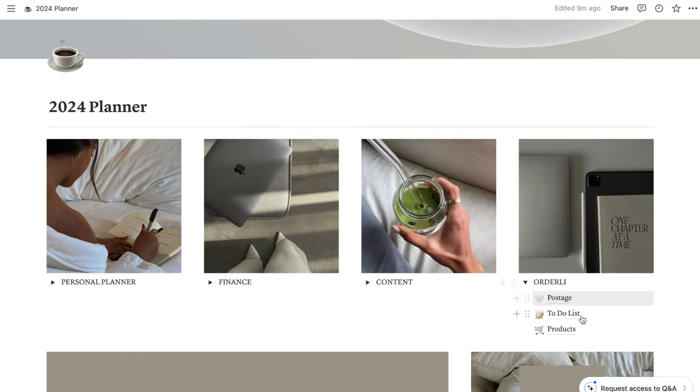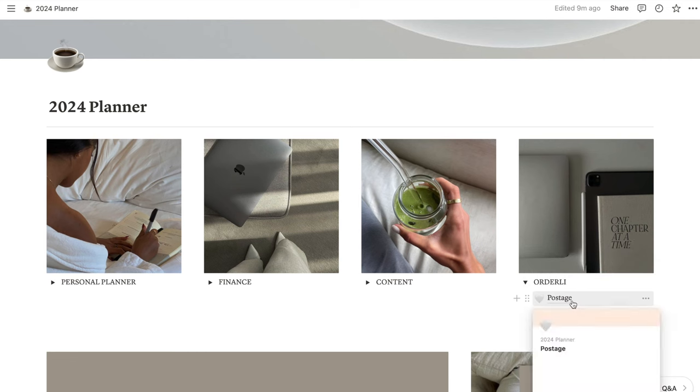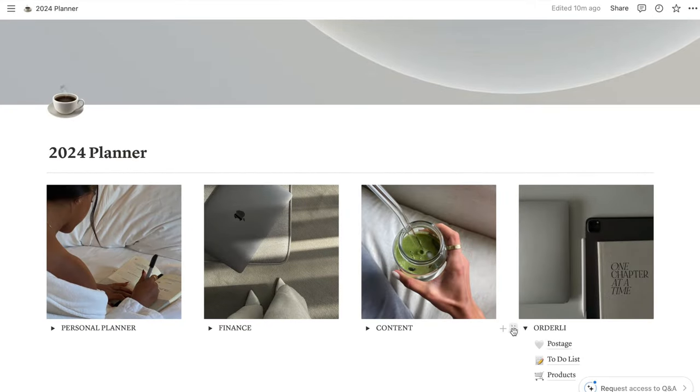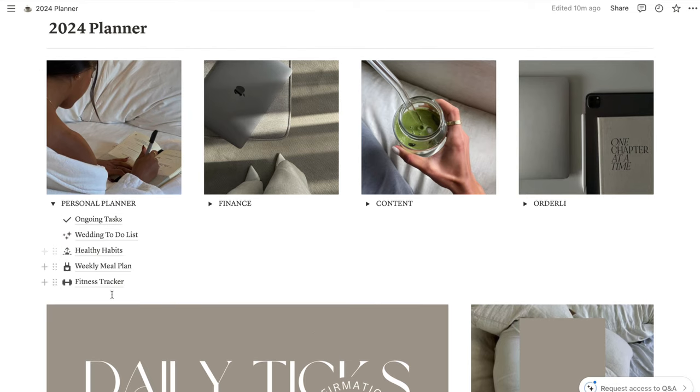I also have a tab for Orderly — my Etsy store. I've got a to-do list, a product list for things I'm currently selling or would like to sell, and new product ideas. I also have a postage section — for example, the large tote bag organizer: this is what it weighs, its length, width, and height — because every time I post an item I have to input this information. I want to record the dimensions and weight for every product so it's easier when it comes to shipping orders. That's currently the tabs I have, and I'll create more as I go.